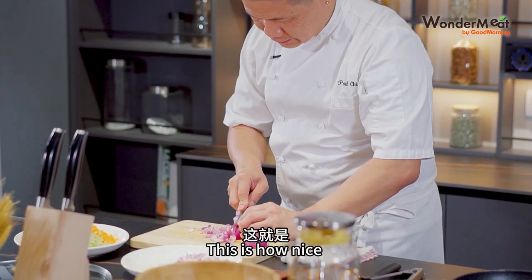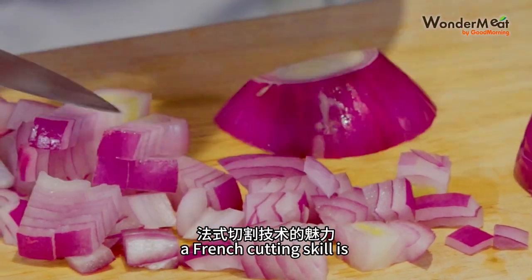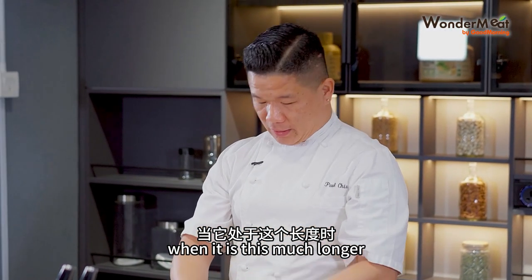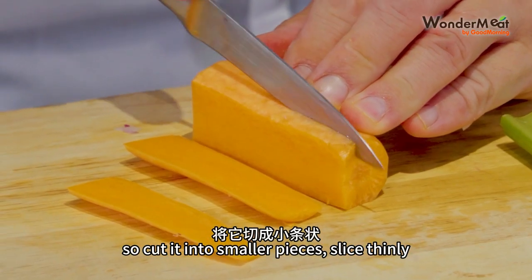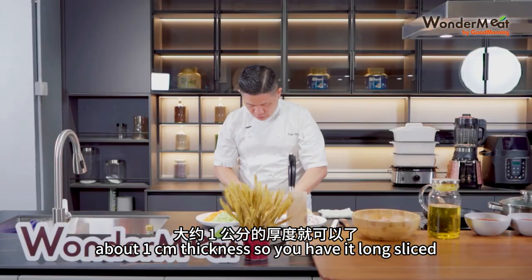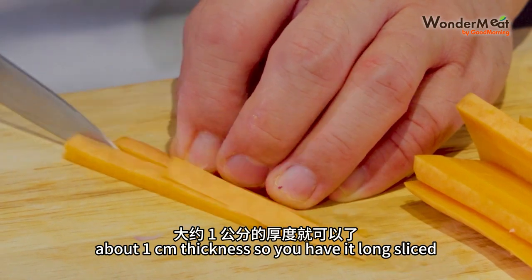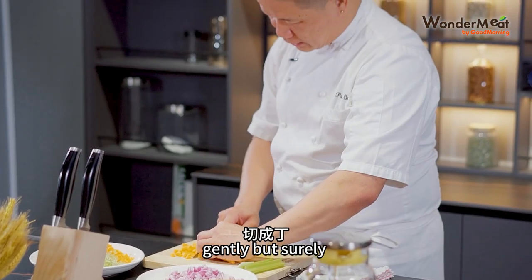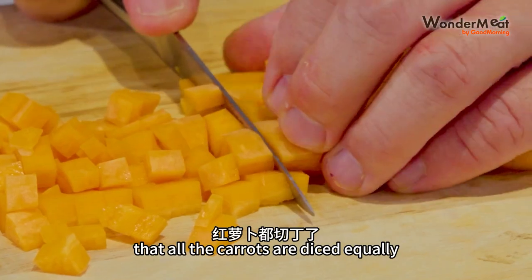This is how nice a French cutting skill is. For the carrot, when it's this much longer, cut it into smaller pieces, sliced thinly about one centimeter thickness. So you have it long sliced, and then you dice the carrot — gently but surely so that all the carrot pieces are diced equally.